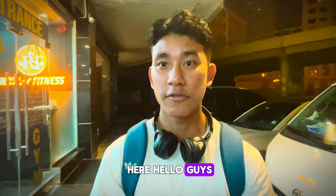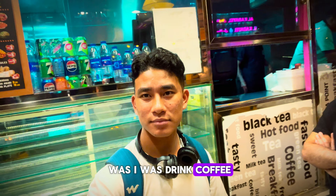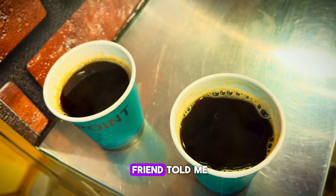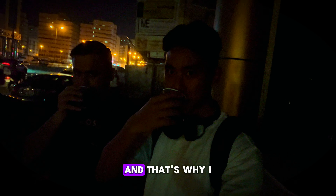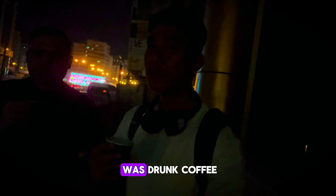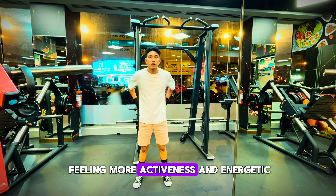Before doing exercise, I was drinking coffee. My friend told me you should drink coffee before doing exercise — you will get more active and energetic. That's why I drank coffee. Seriously guys, that is very effective. At that time I was feeling more active and energetic.